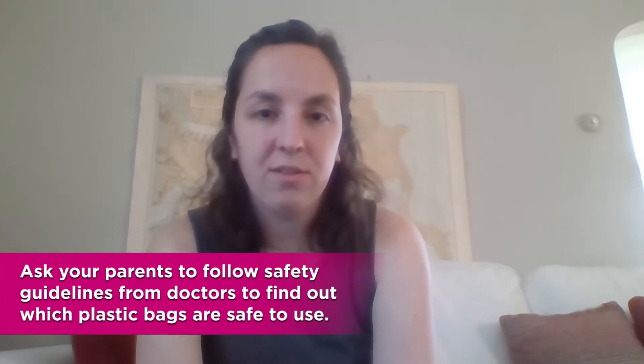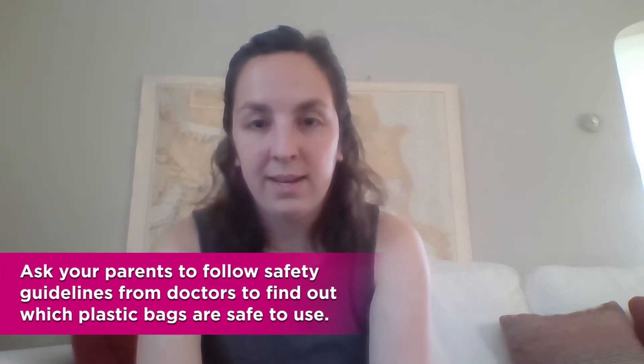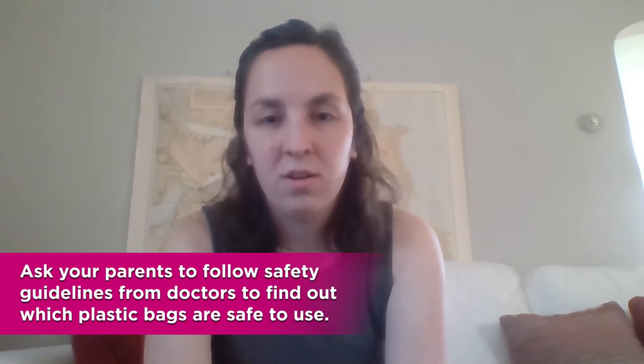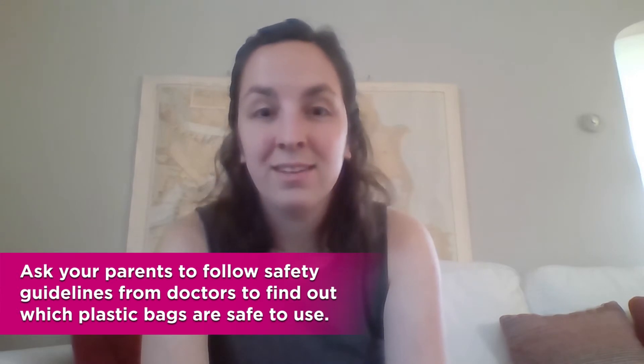So just check with your parents first. They can probably help you find some plastic bags in your house that nobody has touched for a couple of weeks. And that's the safest way to do this activity right now.